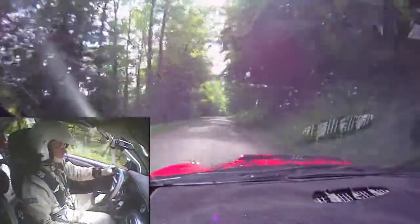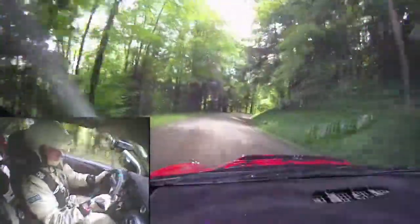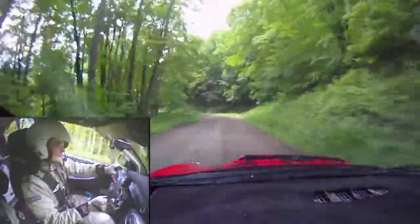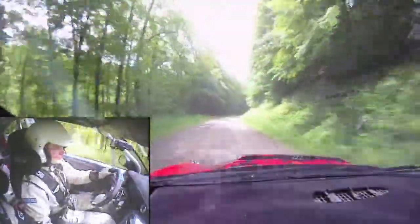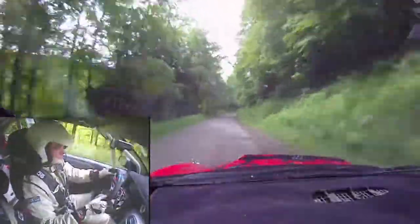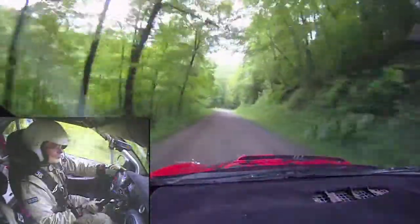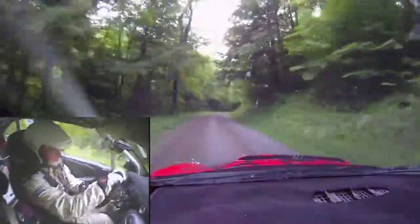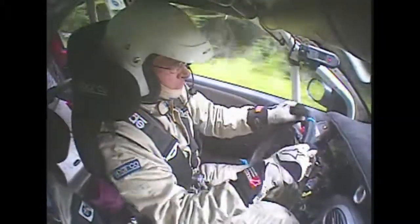Coming to the end. Right 4 long, 50. Left 4 minus, slippy, into right 6, very long, 100. Left 6. Right 5 minus, 70. Good job, you got it. Right 5 minus long, keep in, 70. Right 5 plus, over finish, 250. Stop. Go, go, go, go, go, go. Done.